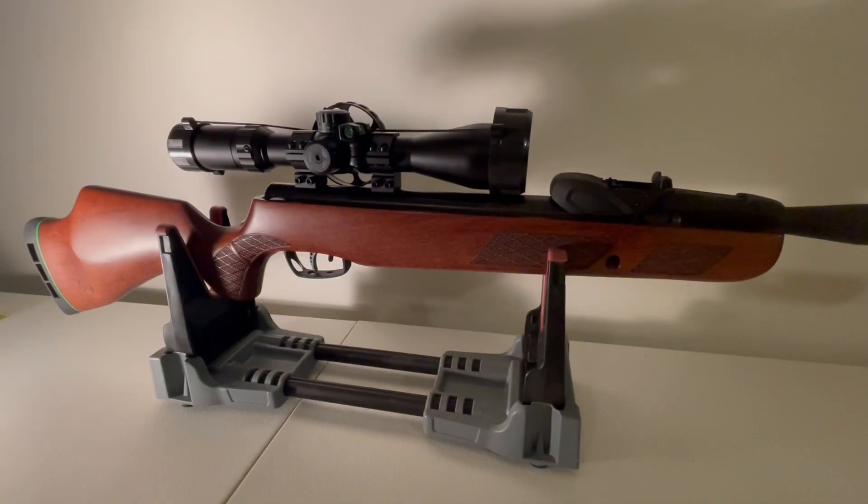On the air guns and pestering channel, in front of you is my Gamo Bone Collector Gen 2. Shortly after they came out with the Gen 2 — about 9 to 12 months later — they came out with the Gen 3. The 'i' stands for inertia technology. There really was no difference between the Gen 2 and the Gen 3 Bone Collector.